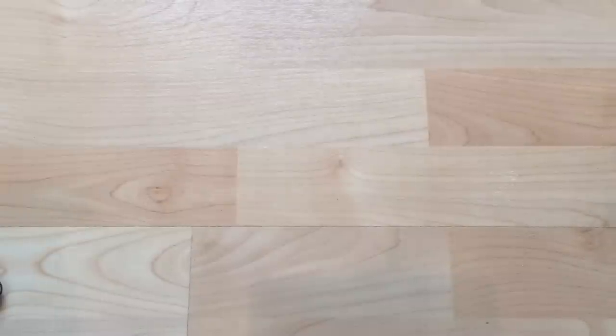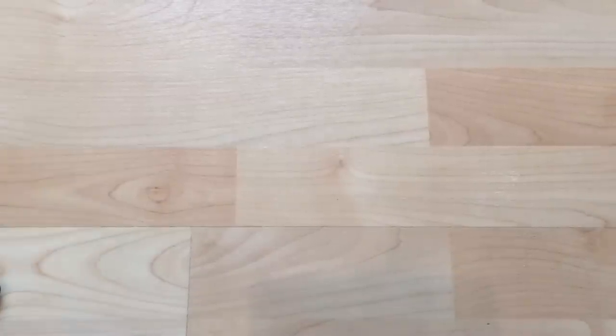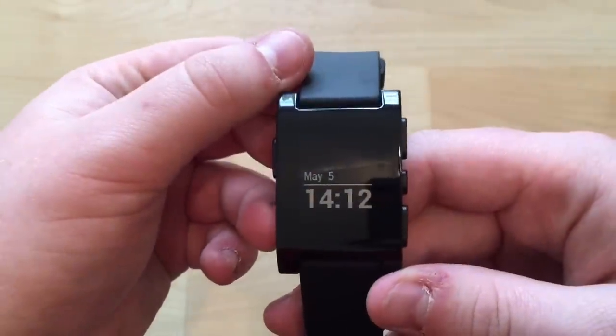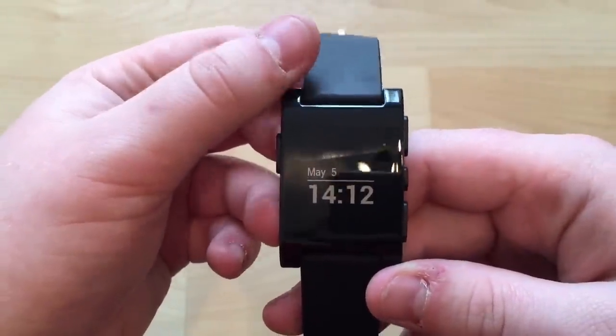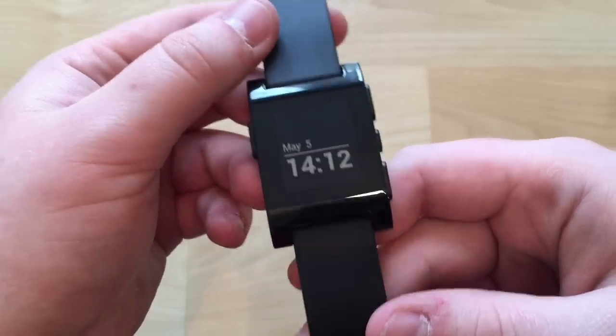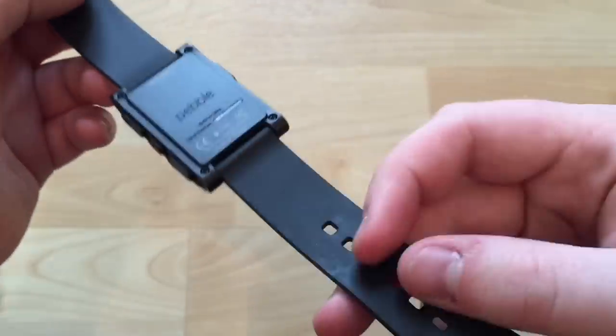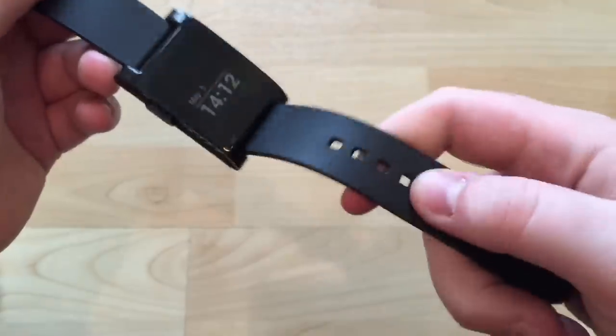I bought this second hand on eBay and it did not come with any packaging, so we'll skip that usual first part and go straight into it. Here is the Pebble — it's the original version, not the Steel, so it's all plastic pretty much with a normal rubber strap.